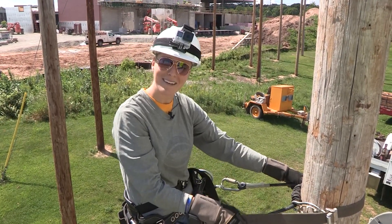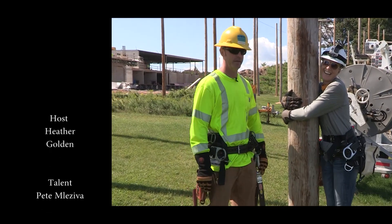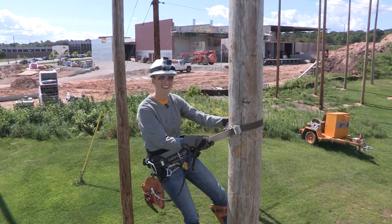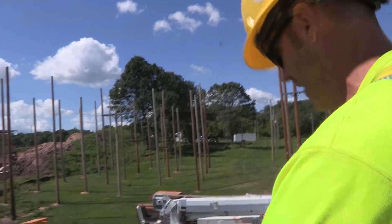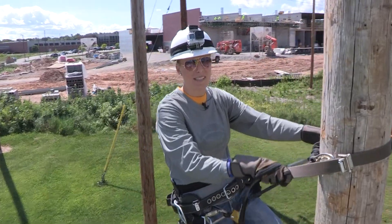Is that because of the wind? Yeah. Wave to the camera — this bugger gets up there, it's going to be a little bouncy. Hang on. It doesn't make you nervous or anything? It's like the pilot: we're going to hit some turbulence, hang on everyone.